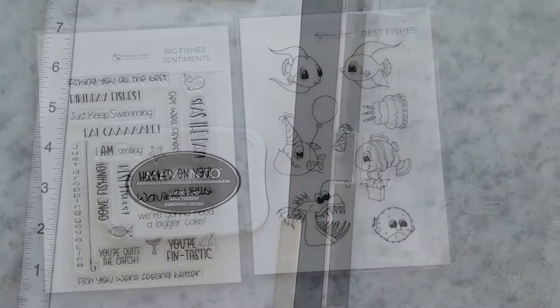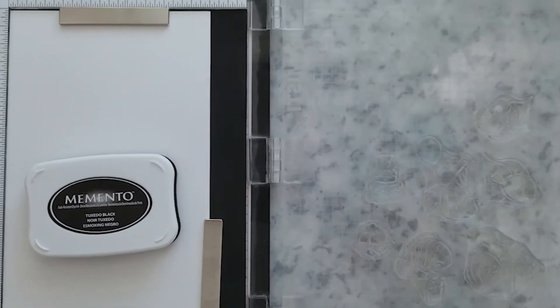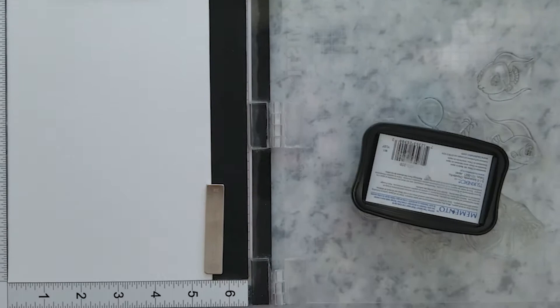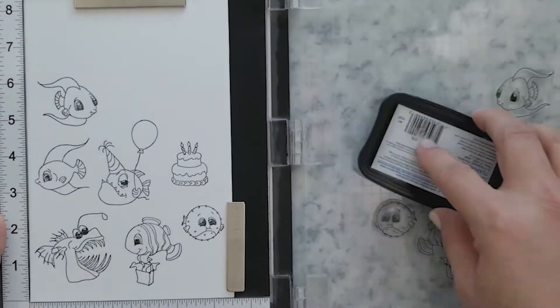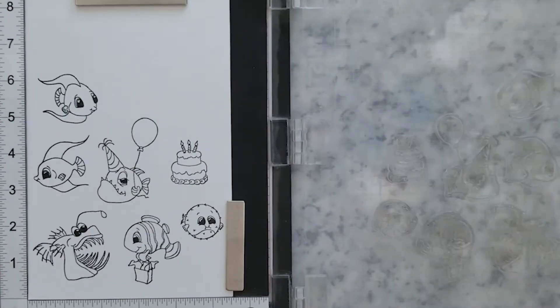I'm going to start stamping these with my Memento Tuxedo Black ink onto 80 pound Neenah Classic Crest cardstock. Then I'm going to use Copic markers to color these cuties.